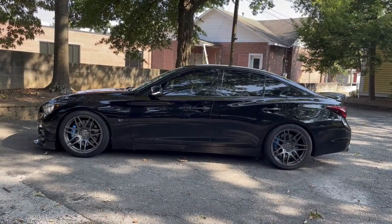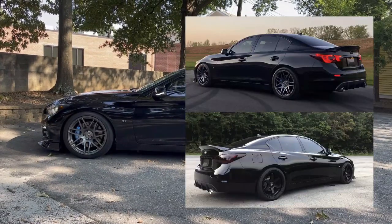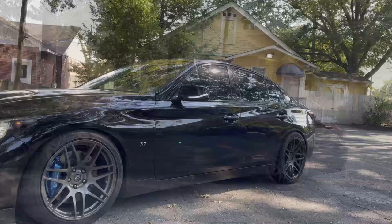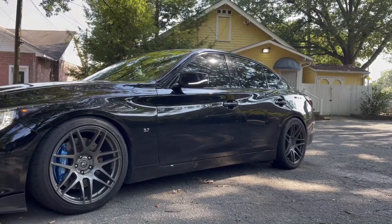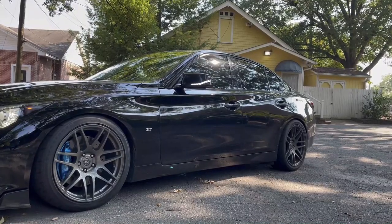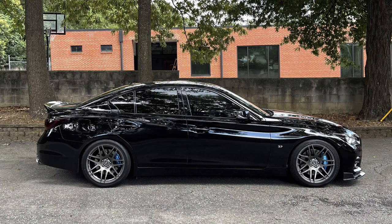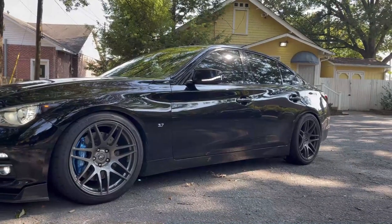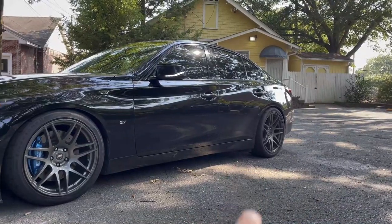An obvious aesthetic modification is the wheels. These are the Vossen Star F14s — 19 by nine and a half, plus 29 offset. Everybody's always asking about the wheel and tire setup, so just so it's here in one video: 19 by nine and a half Vossen Star F14s in gunmetal or anthracite. Tires are 255/40/19 front and 275/35/19 rear. Don't ask me again.